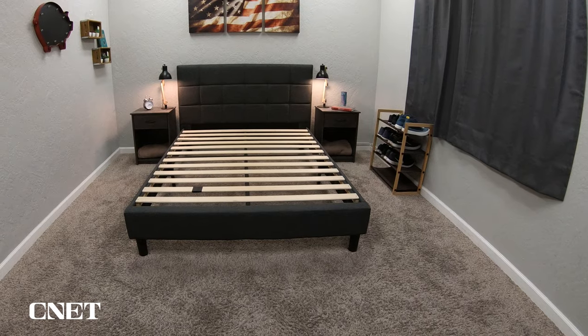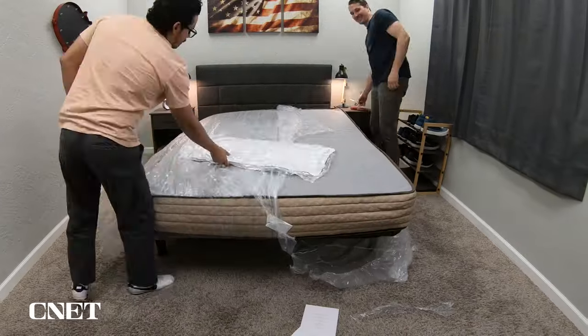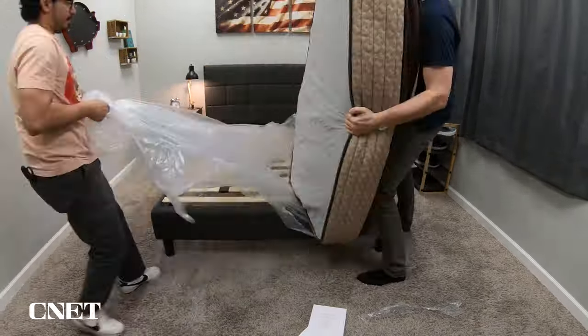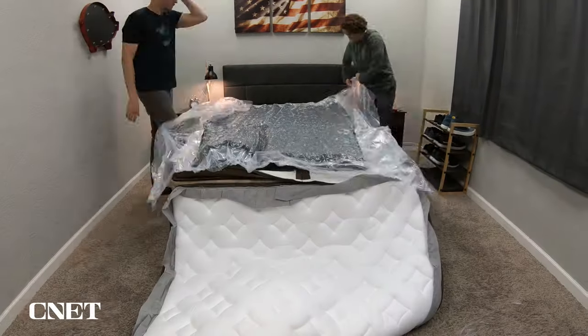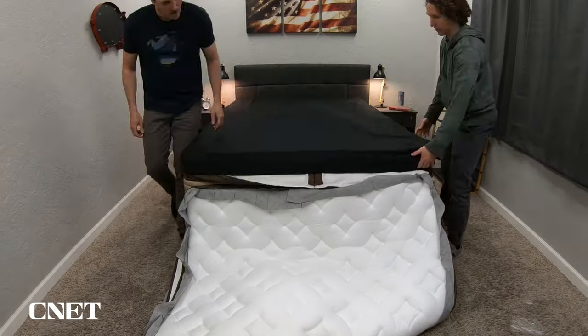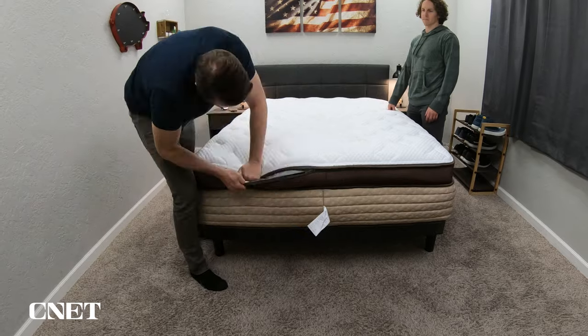We're going to cover the policy info for the Helix Elite Collection first — stuff like shipping, returns, trial periods, and warranties. They did send us this mattress for free so we can test it out and tell you about it, but if you get one for yourself, you're going to start with free bed-in-a-box shipping. Bed-in-a-box shipping implies it'll arrive in a singular box, but this bed is a little bit different — it actually arrived in two boxes. One contains the base layer of the mattress with all the support coils and foams underneath, and a second box featured the pillow top and the comfort insert. It was still a very easy process, with just a few extra steps that included putting on the comfort insert and zipping on the pillow top.